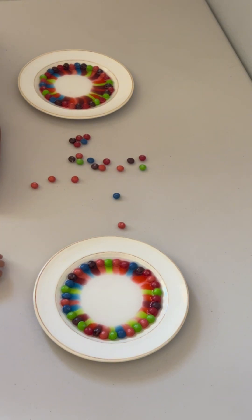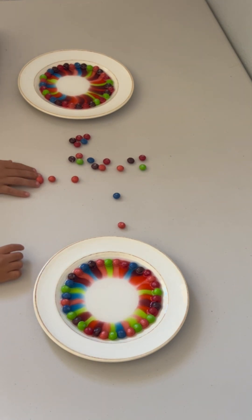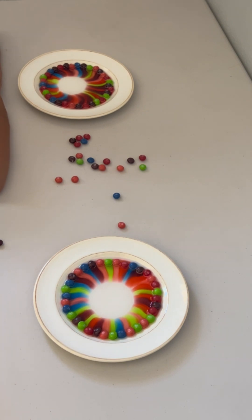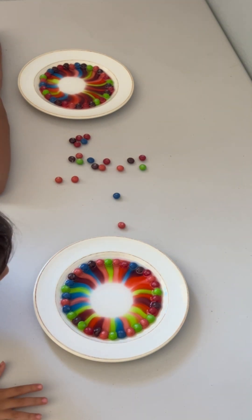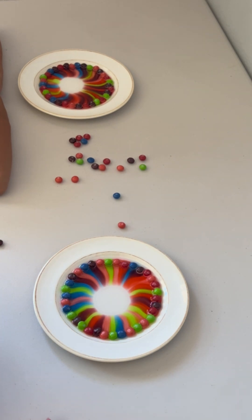The water is being pulled from the Skittles. Don't put it in the water. Do you guys see that? The hot water is pulling the colors out of the Skittles. Do you guys see that? And where is it going? Is it going towards the middle or the outside?